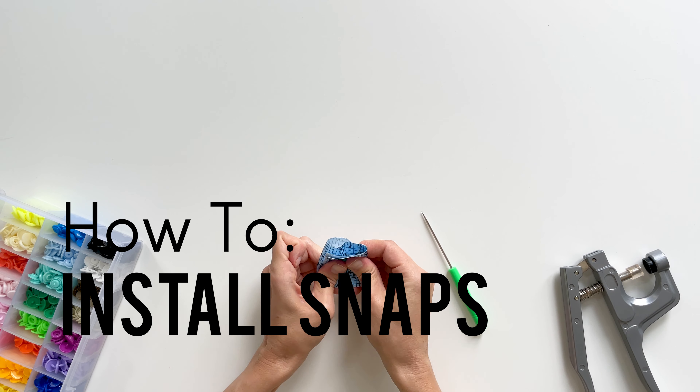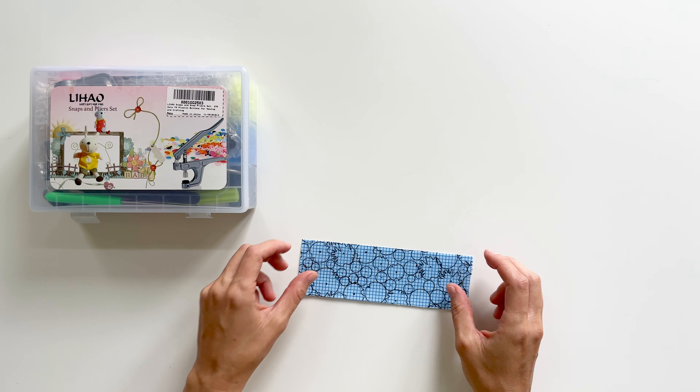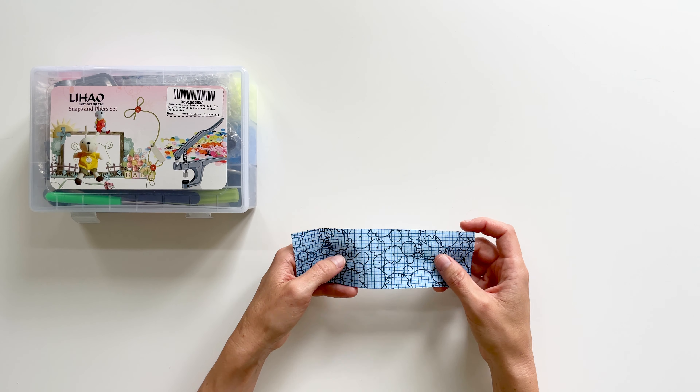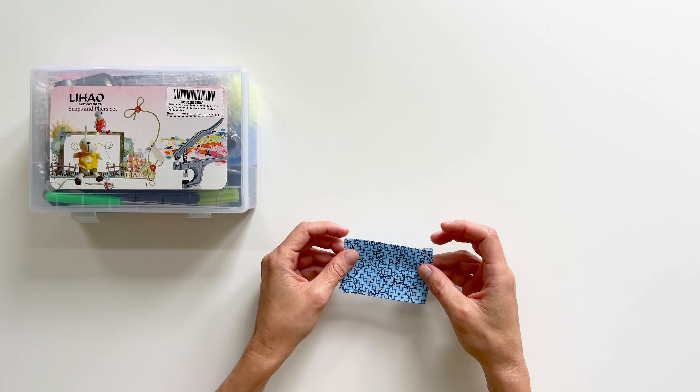Here's how you would install some snaps. I'm just using a scrap here to show you, but it is always good to do a test on some scrap before you apply the snaps to your final project.